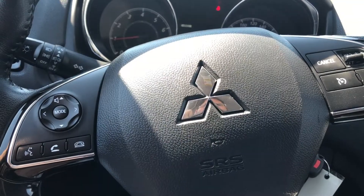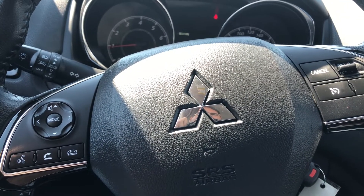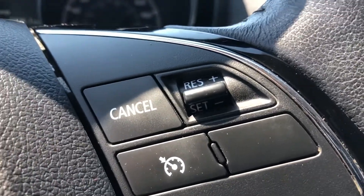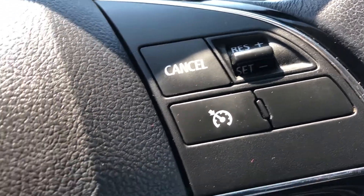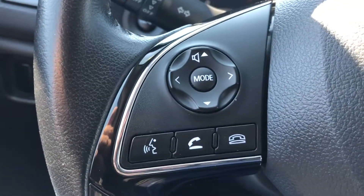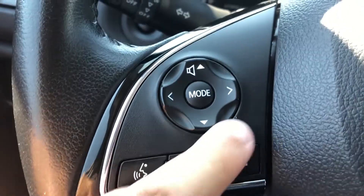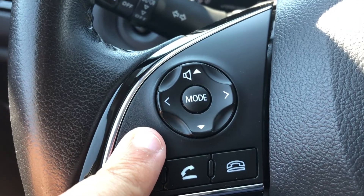Take a look at the driver's seat, which is adjustable manually. Moving on to sitting in the driver's seat, taking a look at the steering wheel — on the right hand side we do have the buttons for the cruise control, and on the left side we do have the buttons for your phone as well as your voice activation and the steering wheel mounted controls.